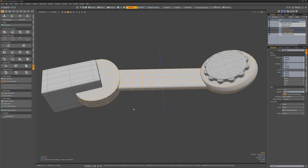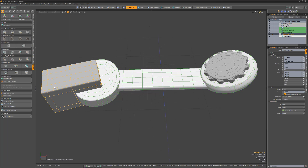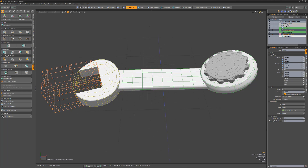Start by selecting the three central mesh items and create a Fusion item. Next, select the Open End Cutter followed by the Wrench Open End Mesh item and click the Apply Subtractive Trim button.